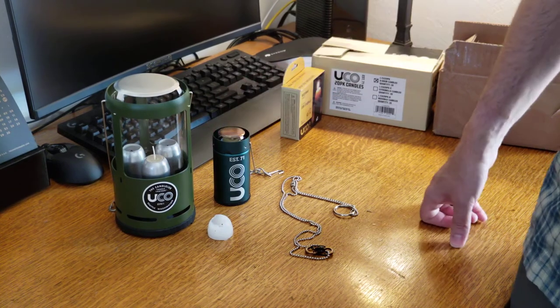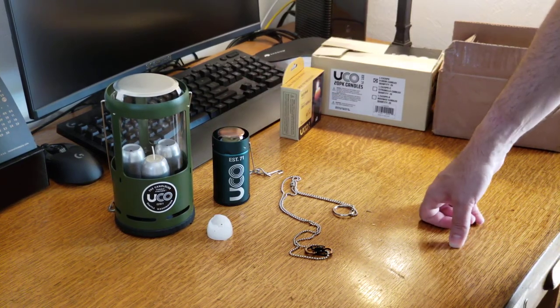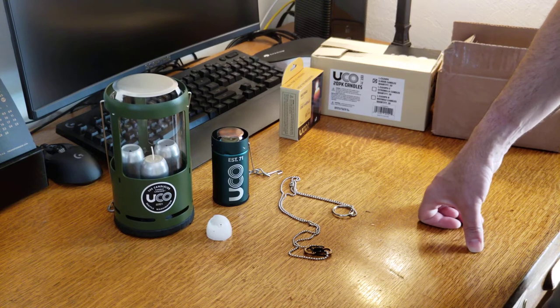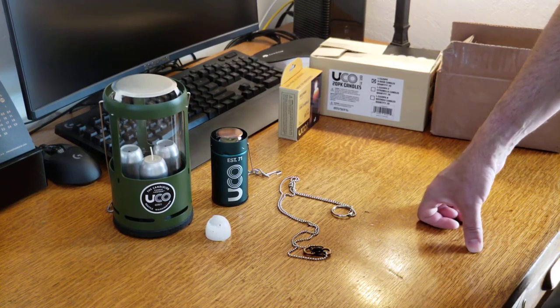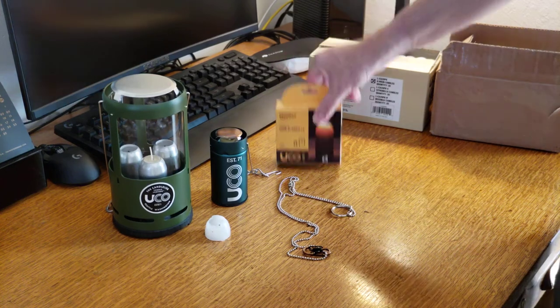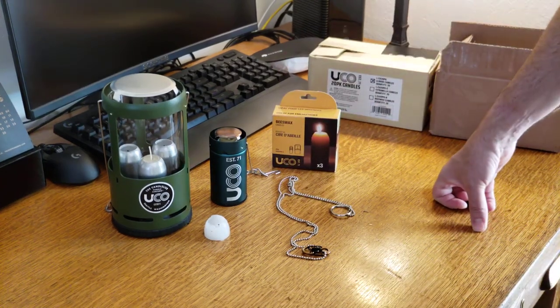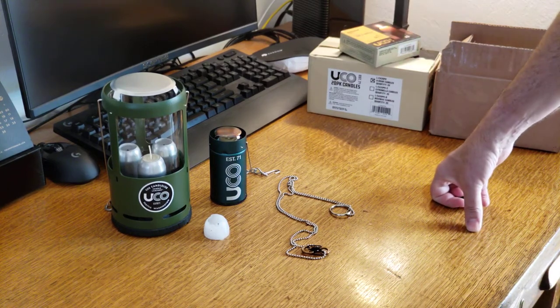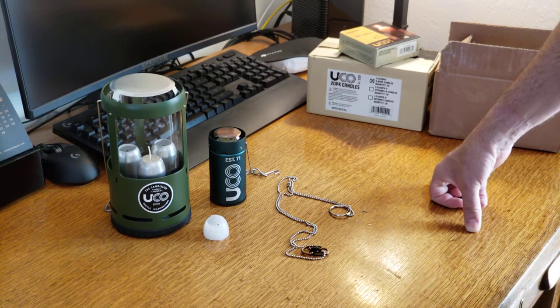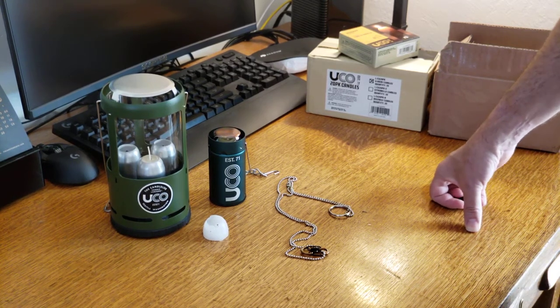These are UCO candle lanterns, and they've been around a really long time, but they're just really simple. You don't have to worry about batteries or anything like that when you're out using them. Of course, you do have to have enough candles for how long you're going to be burning them. But you have a lot of options available, so I just want to go through the good things and bad things — mostly good in this case.